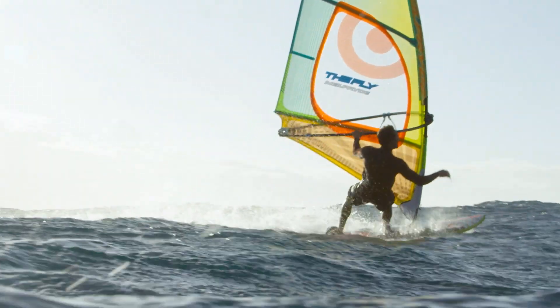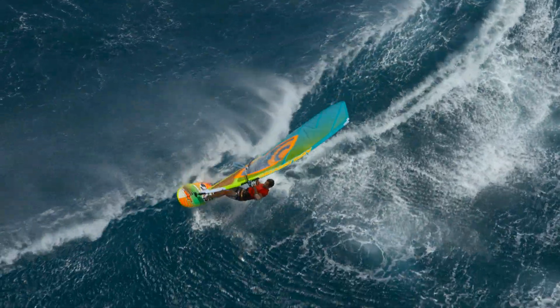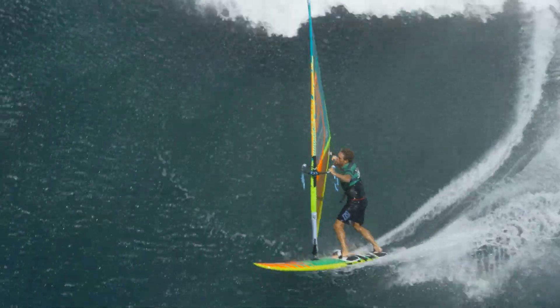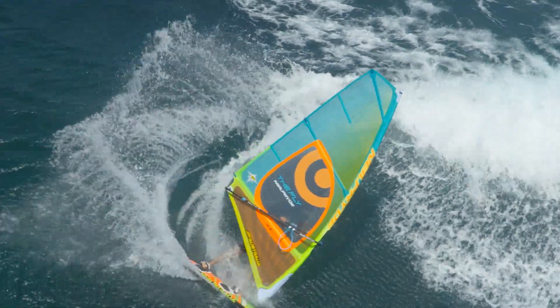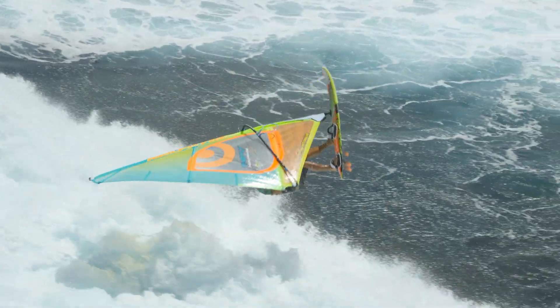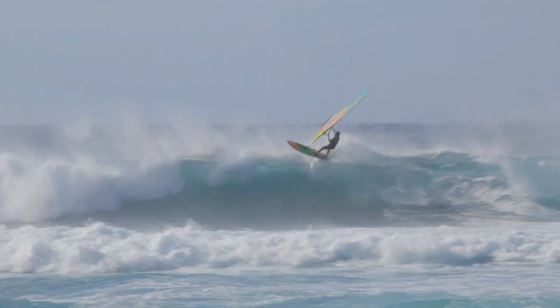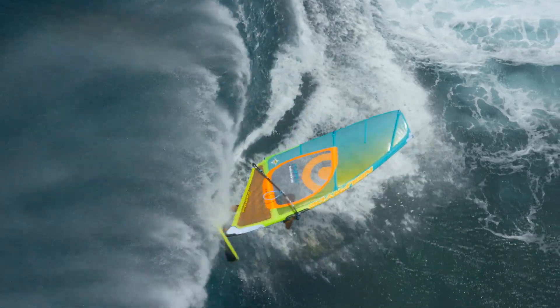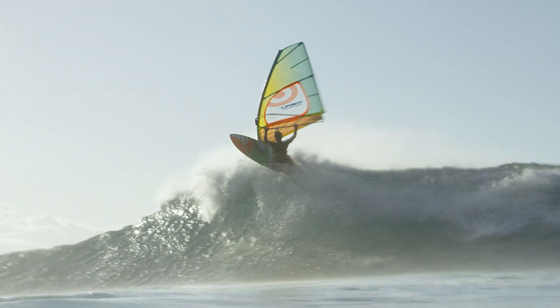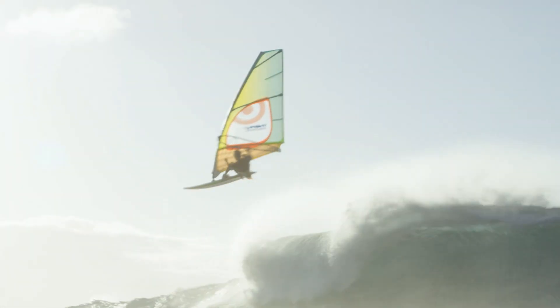The most neutral and on-off wave sail, the Fly excels in pure clean waves where the light soft handling allows for an experience as close to surfing as possible. This three batten sail feels extremely stable and light while remaining incredibly maneuverable, retaining a handling pedigree and control levels that keep you where the action is in the critical sections of the wave you've been hunting down.